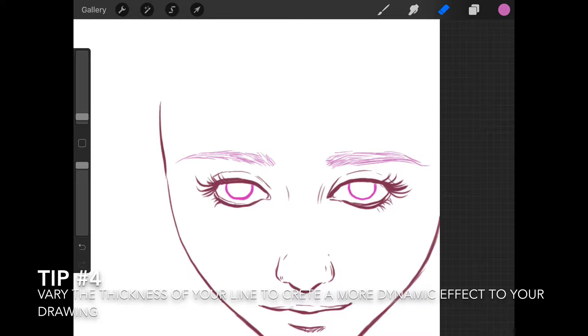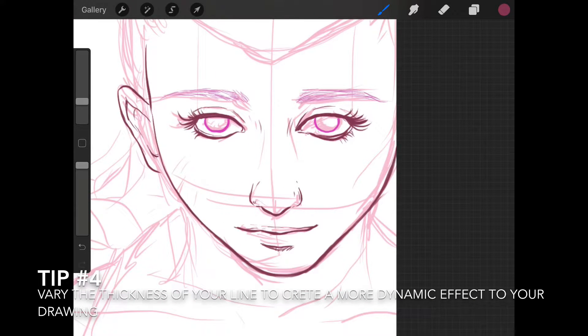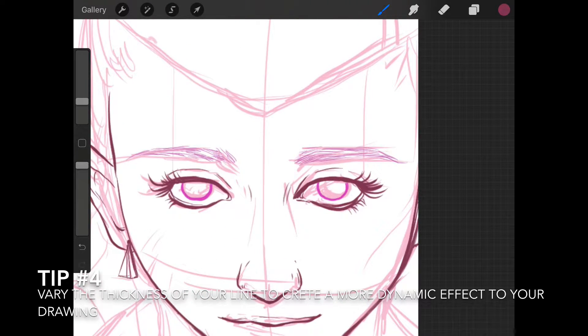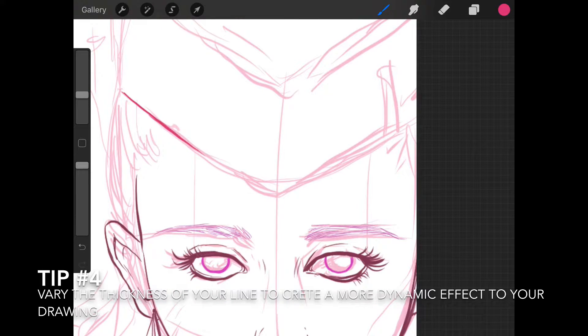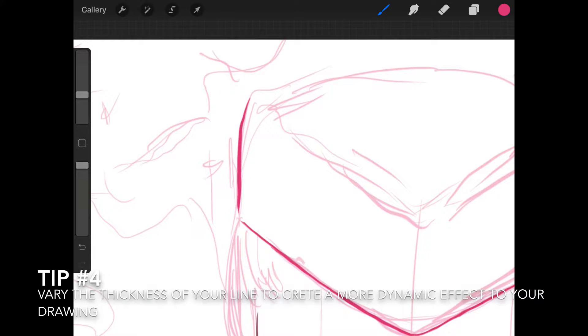I keep removing the sketch layer from time to time just so I can see the line layer on its own — to check if I'm happy with it or if I need to modify something. Don't forget that it doesn't matter if you switch colors; you can always take the color of your choice from the existing artwork by pressing and holding the screen on the color you want. This will select that color — it's a really intuitive tool in Procreate and I absolutely love it.